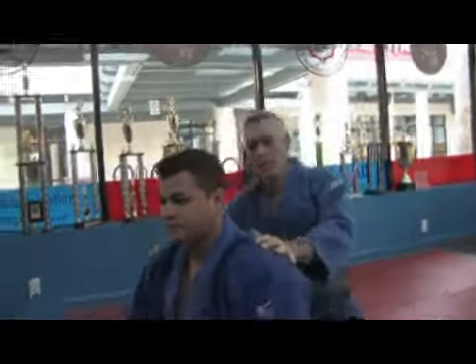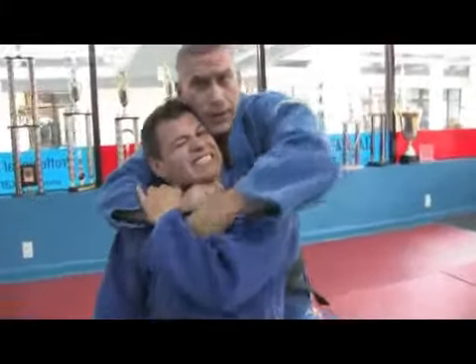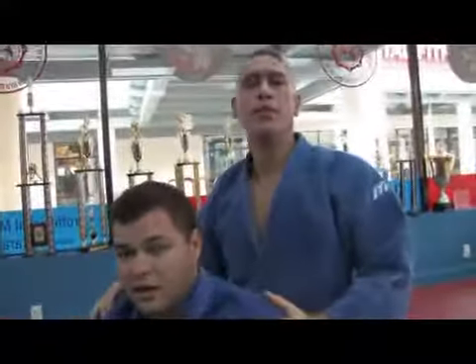Real life time. Again, come in, break that grip, come underneath, grab the other lapel, and it's over. We'll see you in the next video.